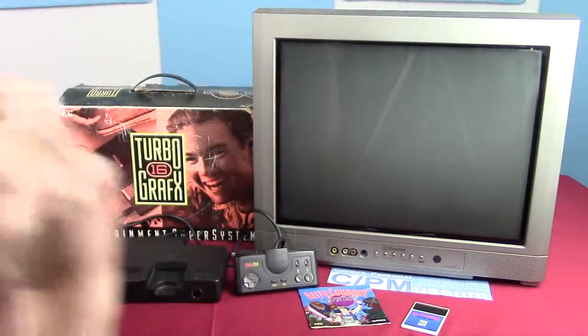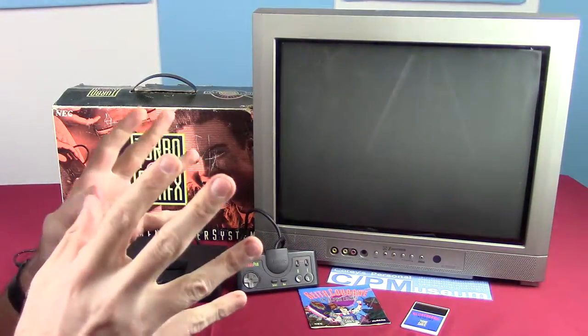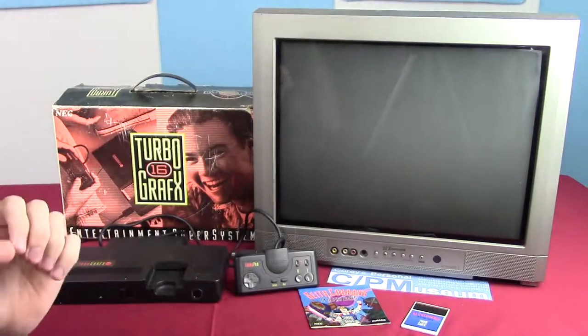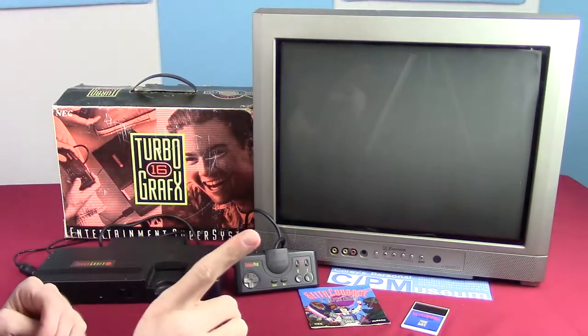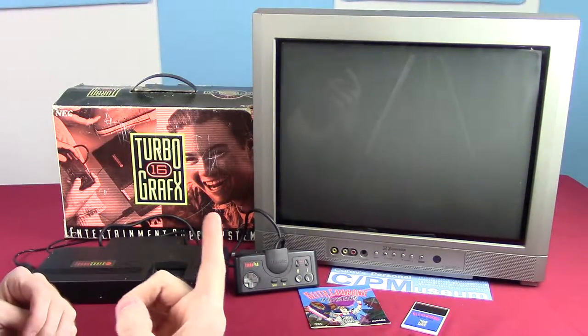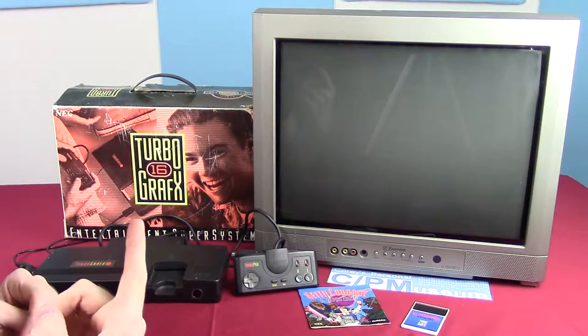Good morning everybody, and welcome to ChronoPlay's Old-Ass Games. But this one's not that old of a game. It is a fourth-generation console released in 1989 in the United States — it is the TurboGrafx-16, as you can see on the box right there.